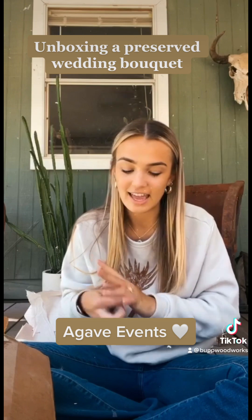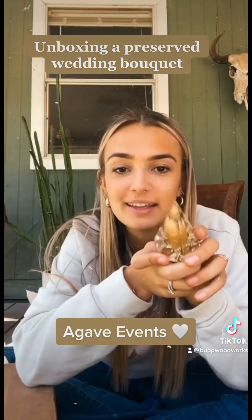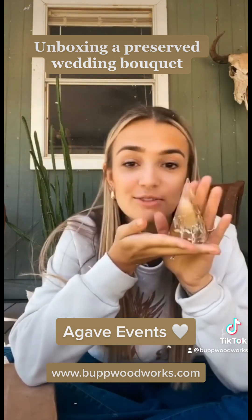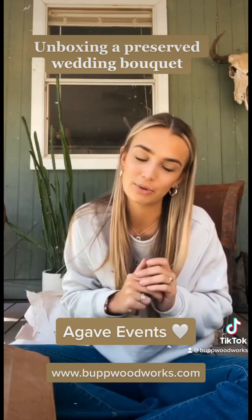My brides get a free ring holder when they preserve with Bupworks. So if you're interested, my brides, let me know — you get one of these for free. But I will post more pictures, ones that she took because they are prettier than mine.